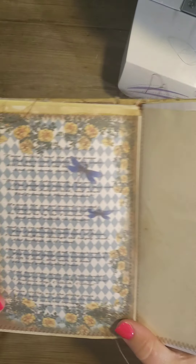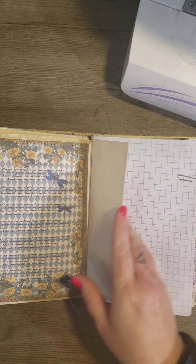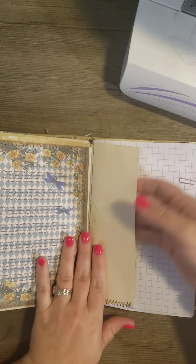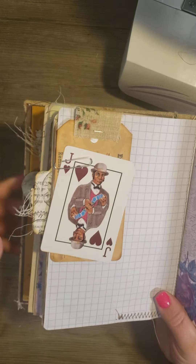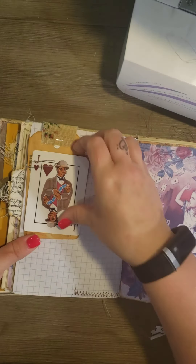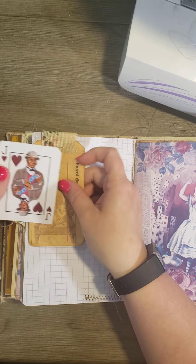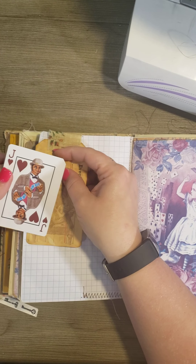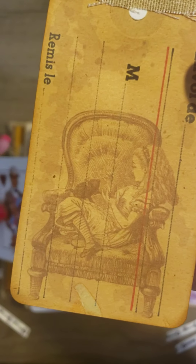I liked the page so much I decided to do a second copy and make this into the pocket on the back side. Another page — I sewed it for a pocket here. Here is just a playing card that had a heart on it. Then this is also from the digital kit — I think that's cute too.